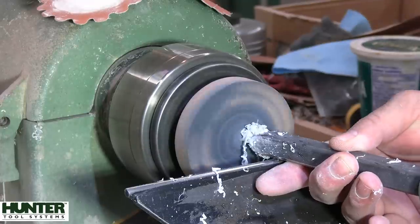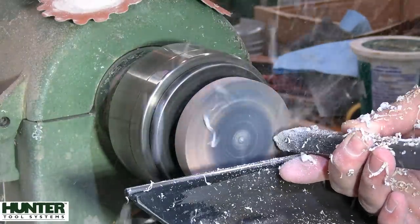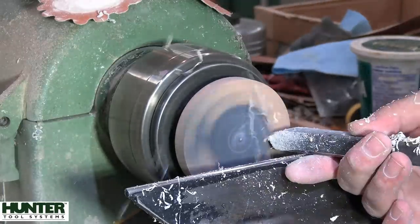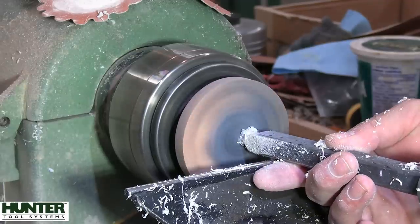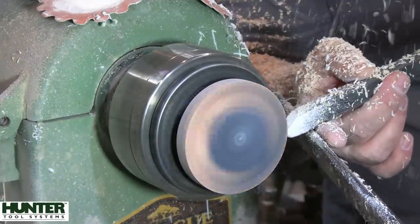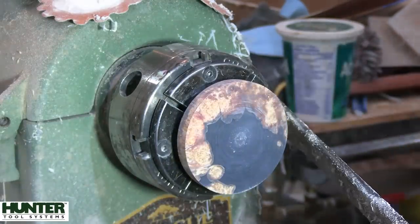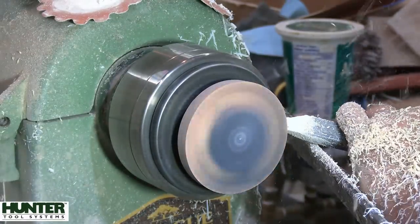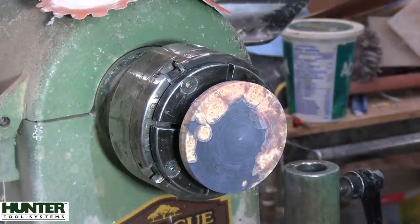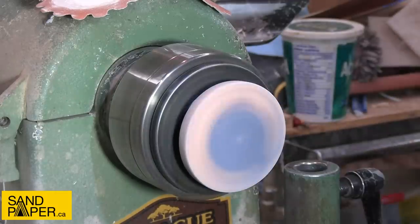We've got the lid flipped around, being held by the Stronghold again, and just using the Hercules to trim it back. The lid is slightly domed - I didn't really want something flat, I figured a slight dome would look nice. The Hercules is tilted up in the air to avoid any catches. I brought the urn up to confirm the size, just some final cuts, then on to sanding. I started at 120 on this piece and went all the way to 800, same as the body.